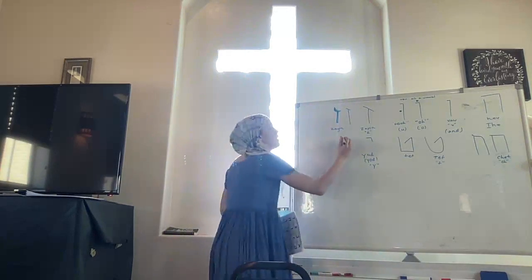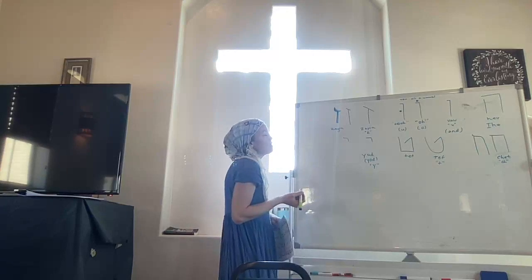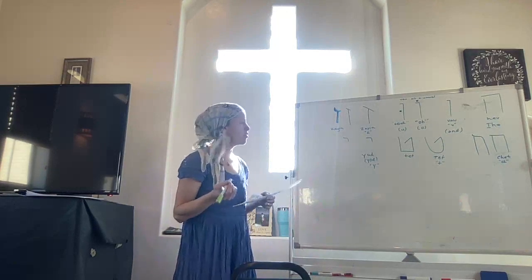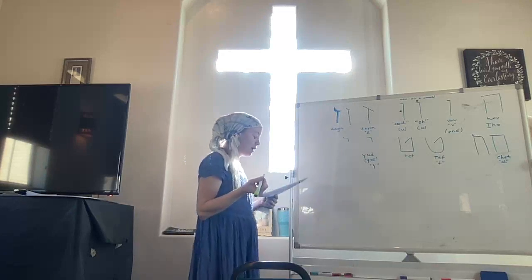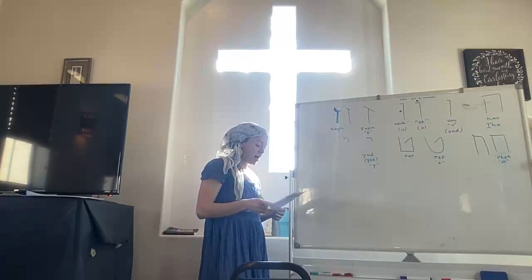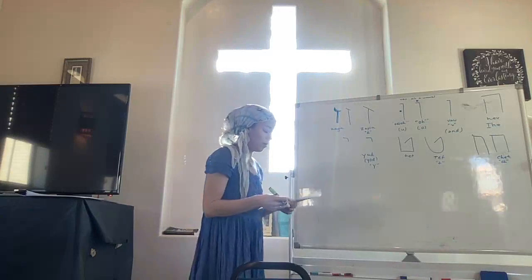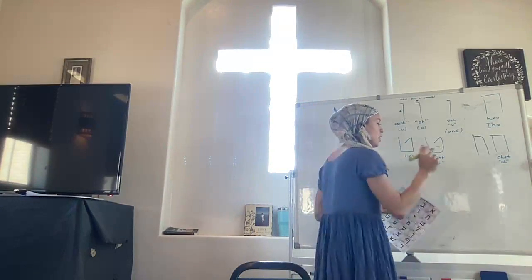It is small. It should be easily recognizable because of the large size difference — that was one of the first ones I could recognize. Then we have another letter whose pronunciation will depend upon the dot — whether it's there or not.